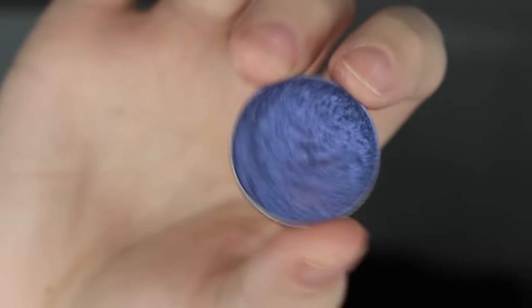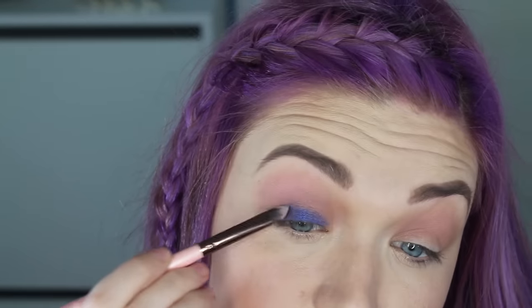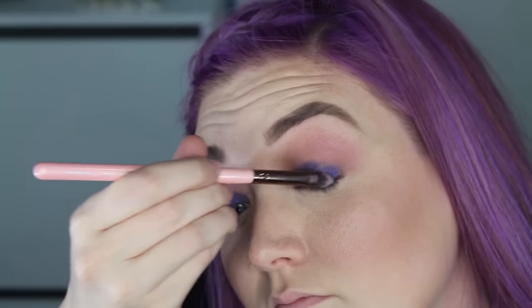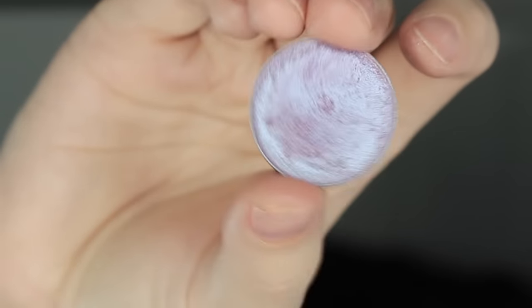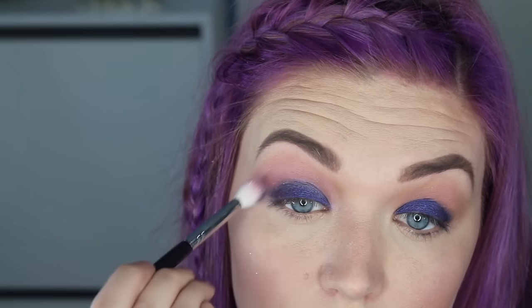Next, I'm using the shade Center Stage and I'm going to be packing this in all over my lid. The brush I'm using is actually one of my most favorite Luxie brushes — this is a concealer brush, the number 211. Now I'm going in with the shade Black Light and this is going to go right into my crease, just acting as a blending shade to make sure that I have no harsh lines anywhere.